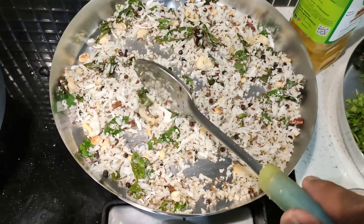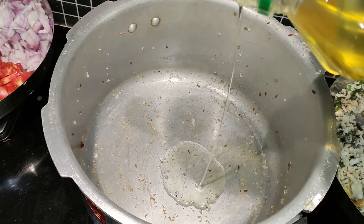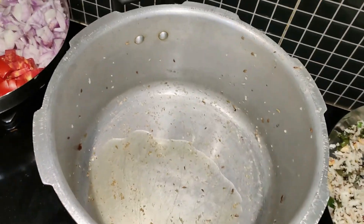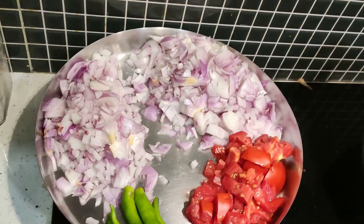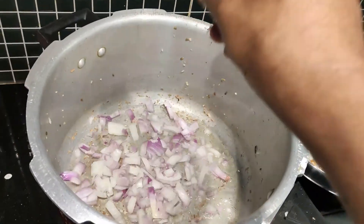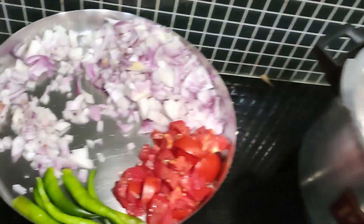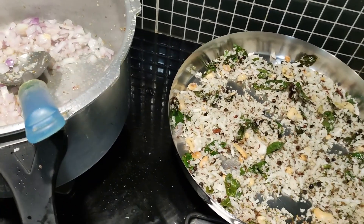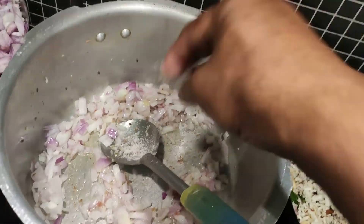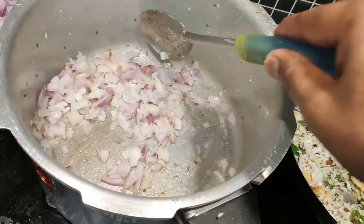Now let's fry the shallots — or in this case I have normal onion, one big onion cut. Pour some oil and take this onion for frying; shallots can be used instead. Fry this again to light brown and then transfer this into the same plate where the spices are kept for cooling.